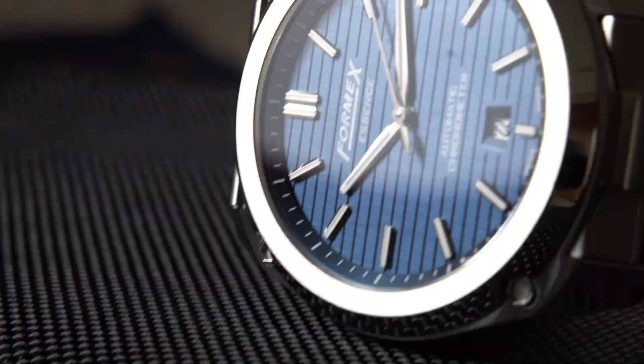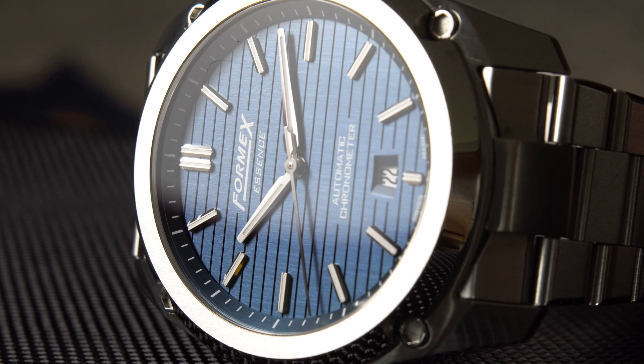If you're looking for a cost-certified Swiss watch that won't leave you broke, stick around — I'll introduce you to one.